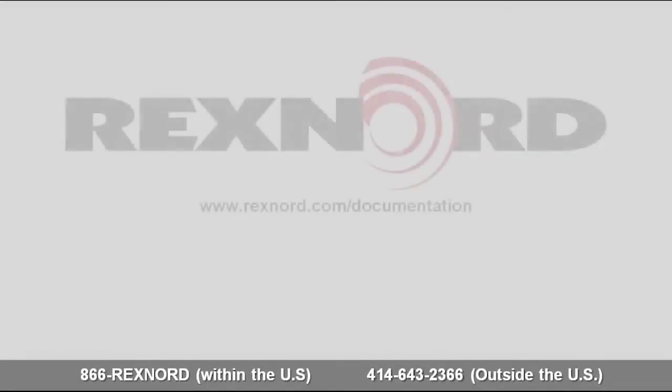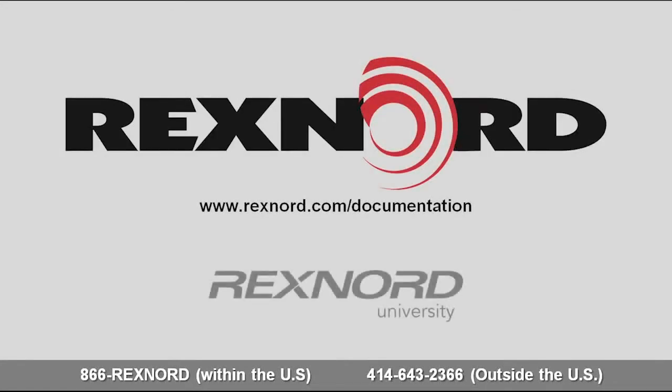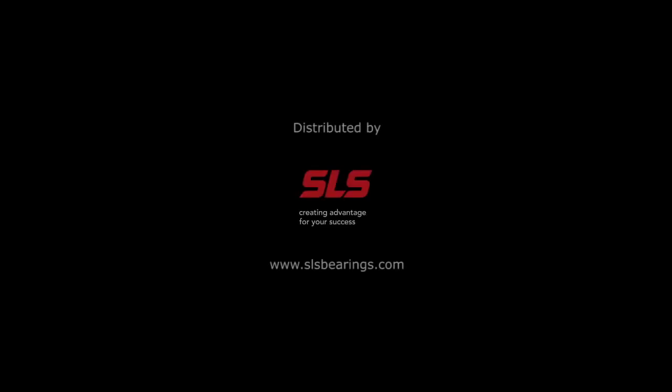For more information or documentation on Rexnord products, please visit Rexnord.com. To continue your Rexnord training, please visit the Rexnord University Online Learning Center or the Rexnord YouTube Library.